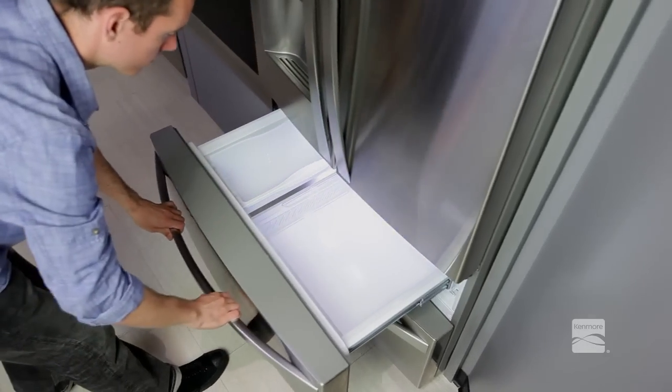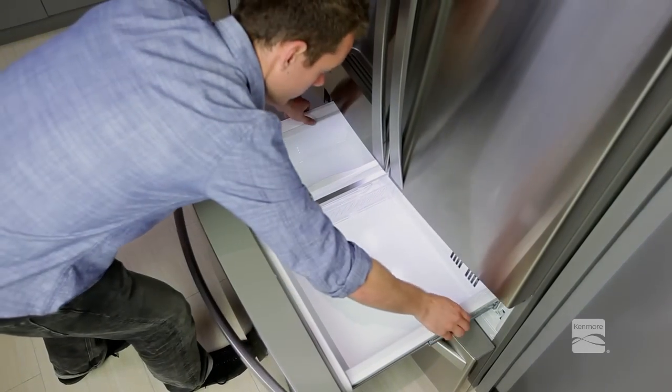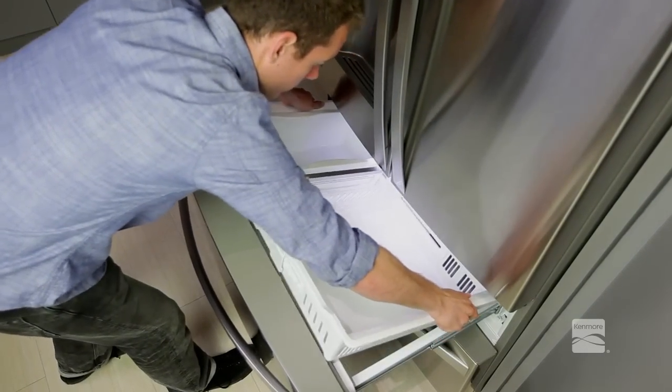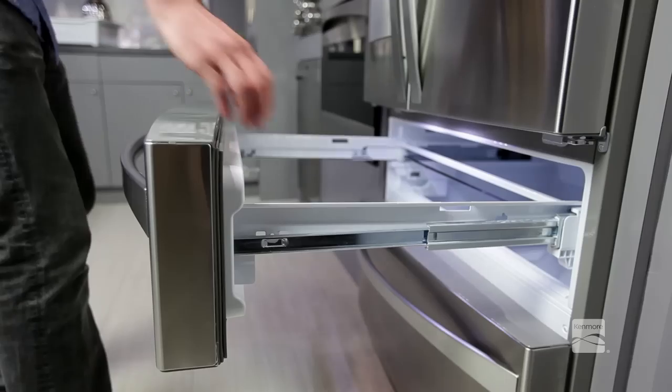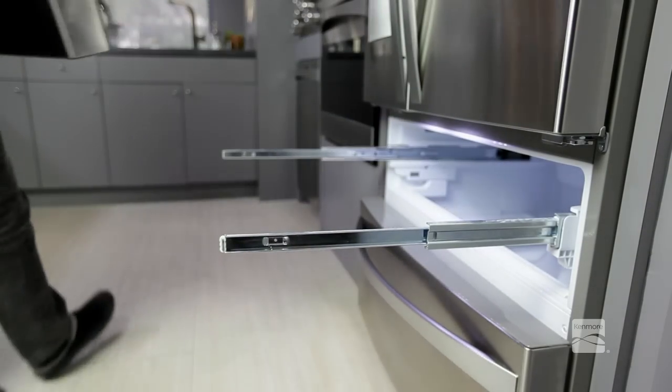Pull the drawer open to full extension. Remove the basket and extra ice bin by lifting the basket from the rail system. Remove the screws on both the left and right rails. Grasp the drawer on each side and pull it up to separate it from the rails.